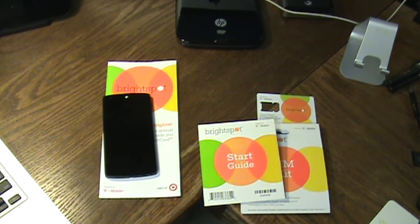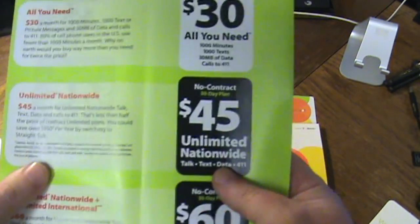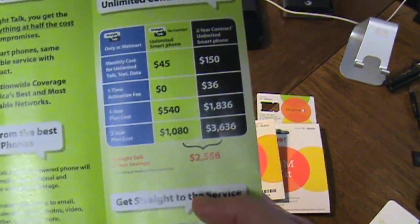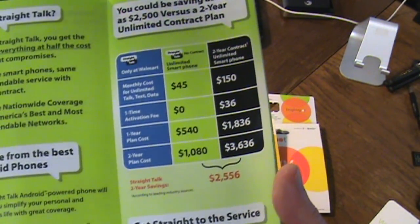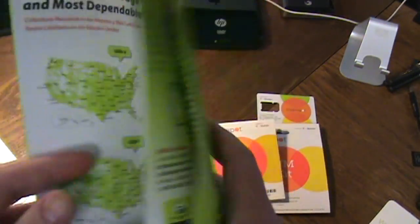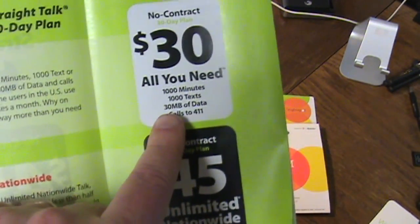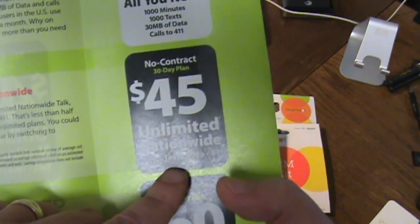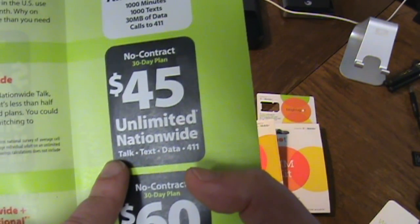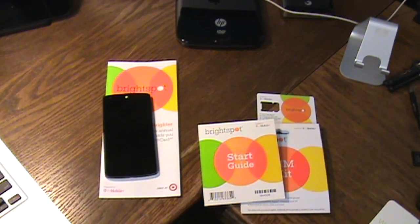If you want to consider Straight Talk, it is a bit cheaper at $45. The $30 plan gives only 30MB of data — you'll blow through that — but the $45 plan gives unlimited talk, text, and data, though they do throttle you after a certain amount even if they don't advertise it clearly. At least Brightspot is upfront about throttling after the first gigabyte.